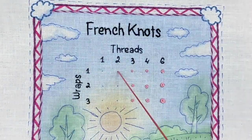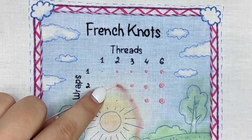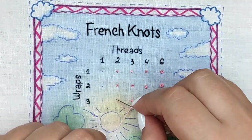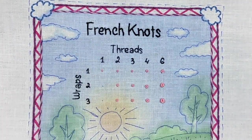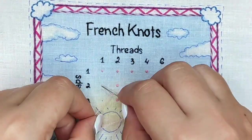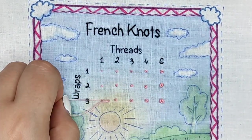Let's make French knots for one and two strands. I like making French knots — it's one of my favorite stitches. For me they are simple, but I know they can be a little bit tricky and many people even hate French knots and dread doing them.